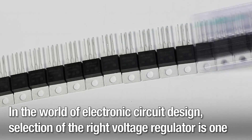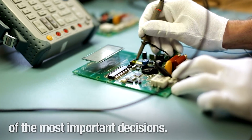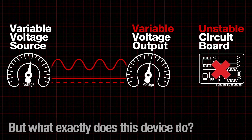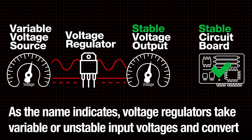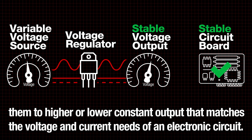In the world of electronic circuit design, selection of the right voltage regulator is one of the most important decisions. Virtually every product that runs on DC power employs voltage regulation. As the name indicates, voltage regulators take variable or unstable input voltages and convert them to higher or lower constant output that matches the voltage and current needs of an electronic circuit.